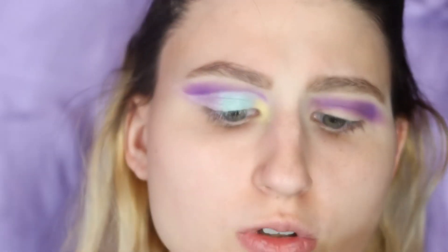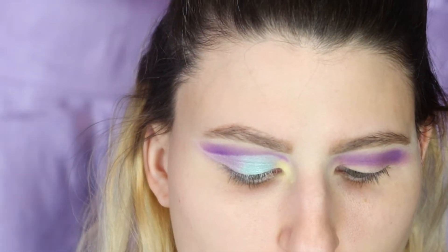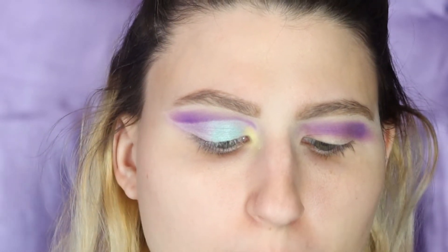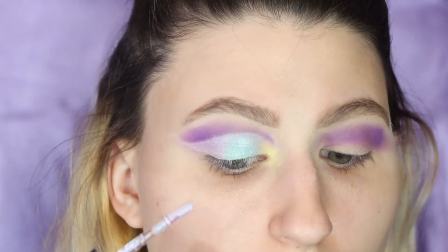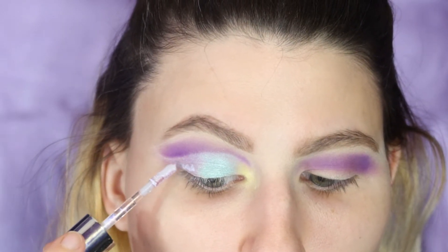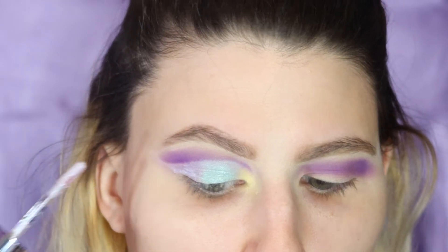Now we have a glitter eyeshadow and it is in the shade Pampered — it's like a metallic purpley color — and I'm just going to tap it on the wing part, just to give it more pigment. Then I'm just going to blend it out.